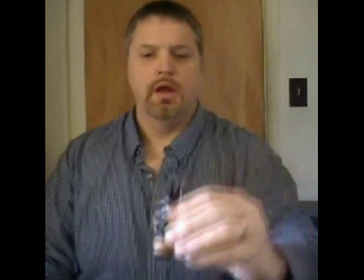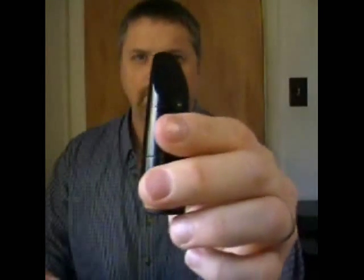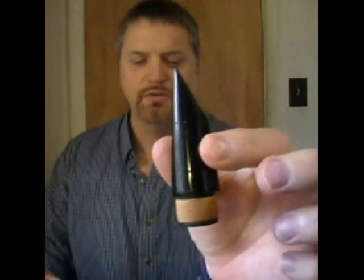Position the ligature as high up as you can get it on the mouthpiece without going over the window. The bottom of the window usually lines up with the bend in the back of the mouthpiece. The lines that are often drawn on the mouthpiece to guide you are usually in the wrong place — these are pretty good but sometimes they're much too low.